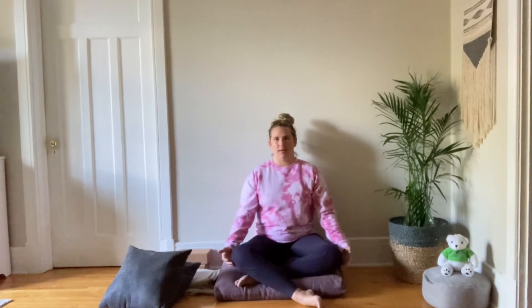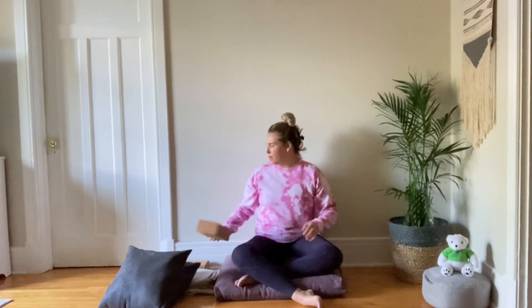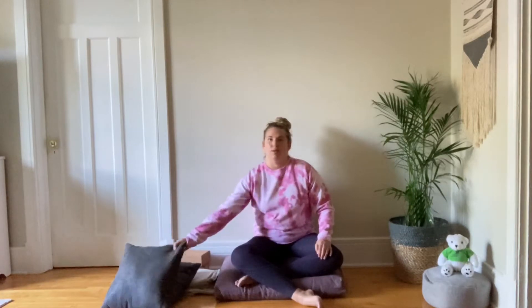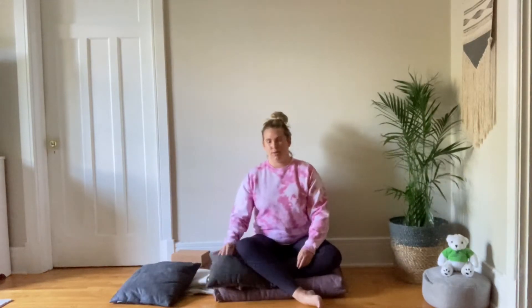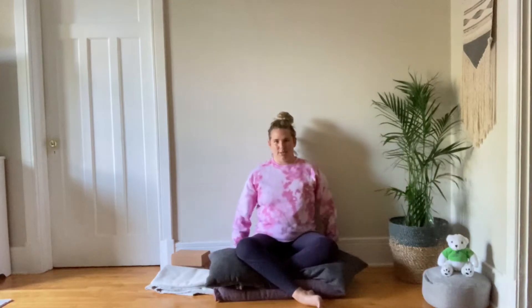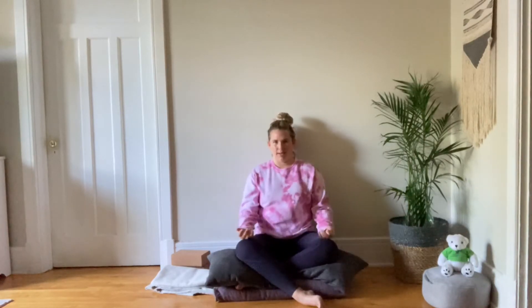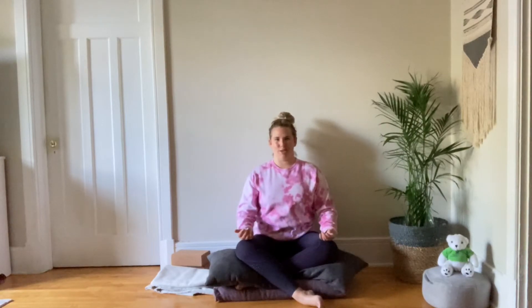I'll have you find a comfortable seat to begin. I decided to sit on the floor today — I might not stay here depending on how my joints feel. As long as you create support underneath any sensitive joints — if you have sensitive hips or knees you can place something underneath. I brought some different variations to show you, whether you have blocks at home or a block with a pillow on top. I'm sitting on two meditation cushions to elevate my hips, with the wall behind me, but I'm going to sit up tall. If I get tired I can relax for a moment and then come back to my posture, just like you can at home.